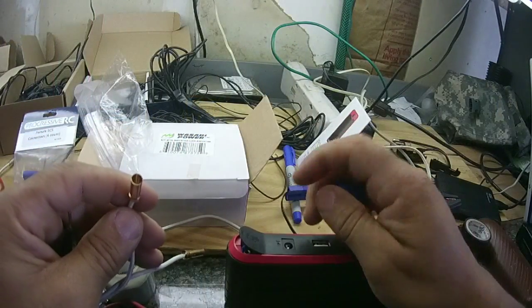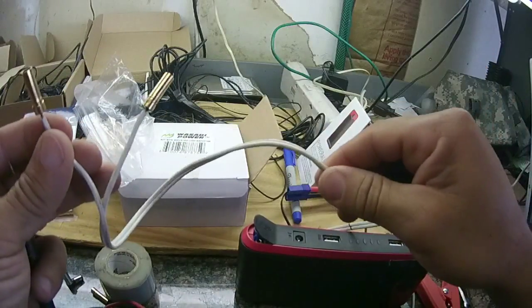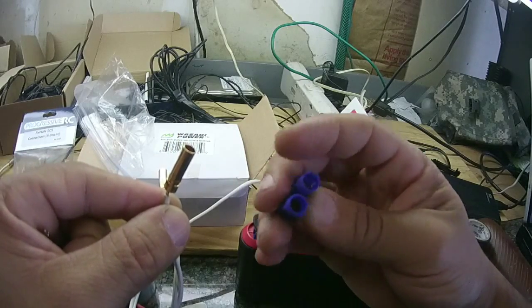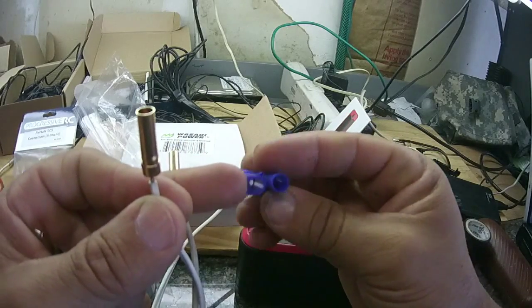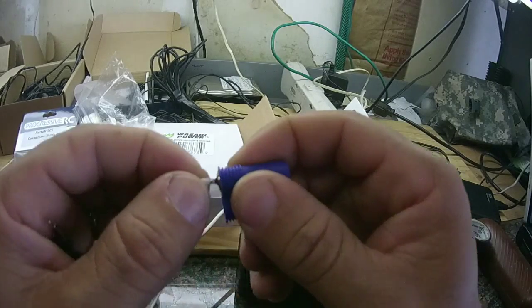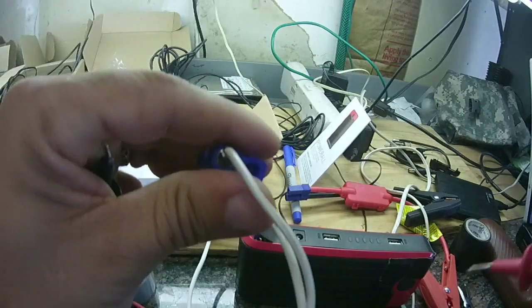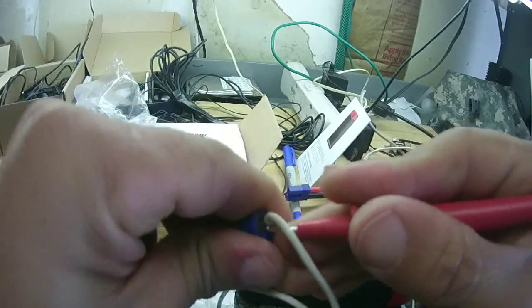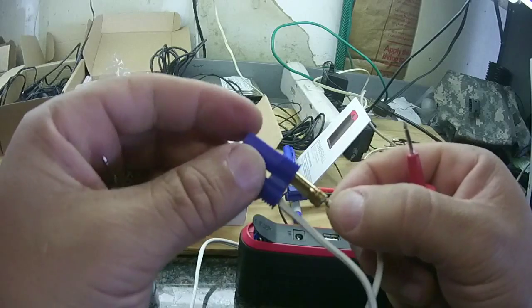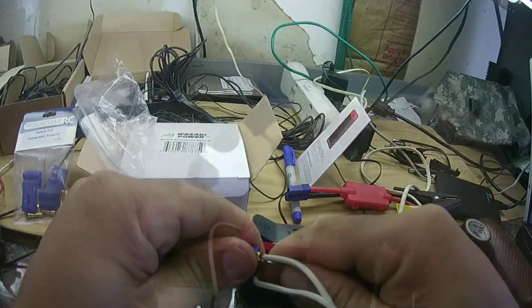The negative terminal is the round hole on this EC5 connector, so I have to match that up with my newly made cable. I'm holding the negative — there's the round hole, so it goes on the 'O.' I push it all the way in until it snaps. You might need something to help push it in. Then the positive goes in the other terminal, using a probe to help push it in with force.